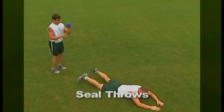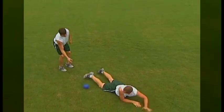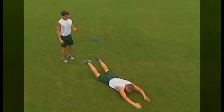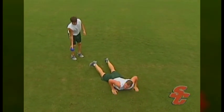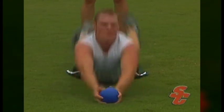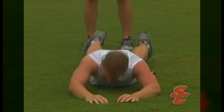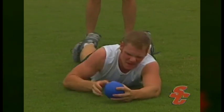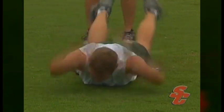Seal throws again involve the use of a weighted ball. The athlete will lay flat on their stomach, hold the ball in front of their head, and throw the ball as high and as far behind them as possible without bending their arms. The athlete's upper body and feet will leave the ground during the throw, and the muscles in their lower back will quickly contract to execute the throw. This drill can be stressful on the lower back, so a lighter ball should be used.